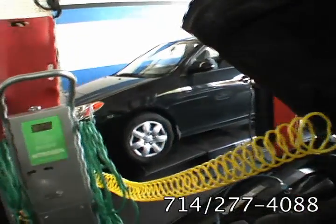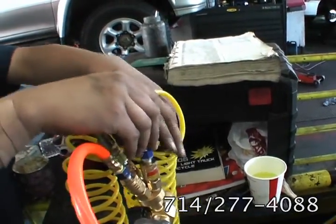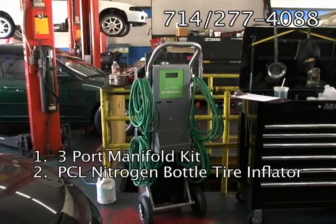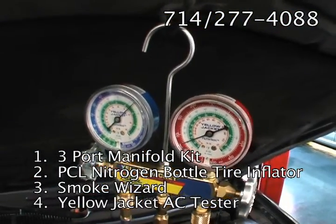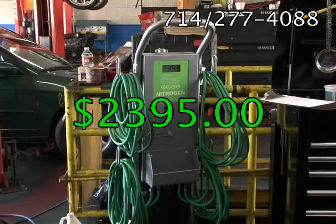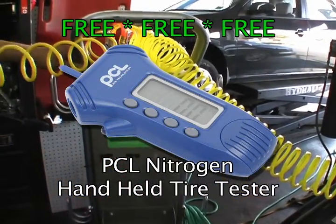All three tools are using clean, safe nitrogen. Our new Nitro-3 package includes the complete three-port manifold kit, the PCL Nitrogen Bottle Tire Inflator, Smoke Wizard, and Yellow Jacket AC Tester for a limited time only price of $2,395. In addition, for that limited time, we will include free of charge the PCL Nitrogen Handheld Tire Tester.